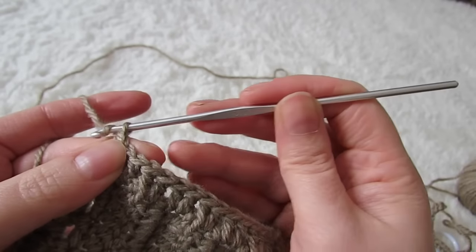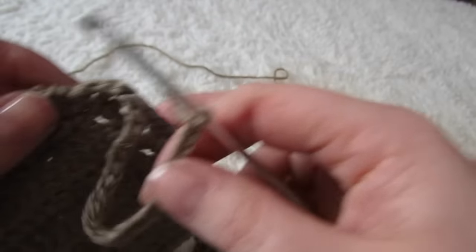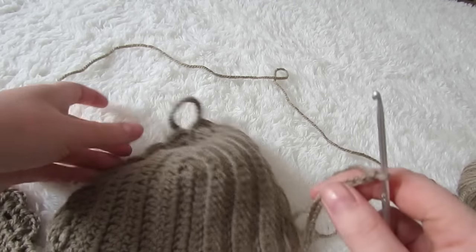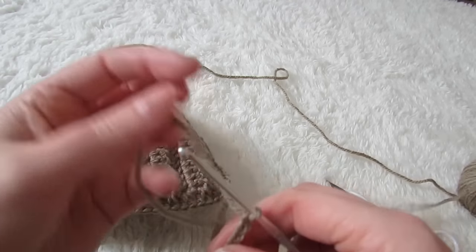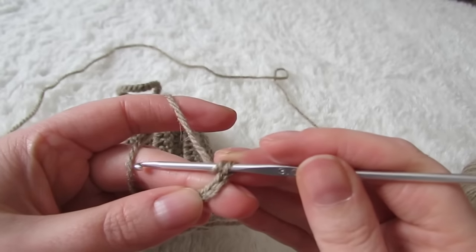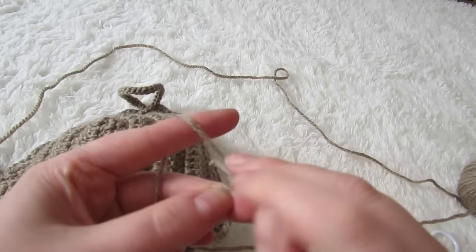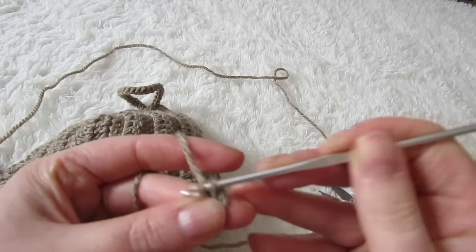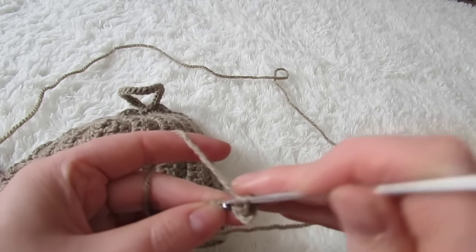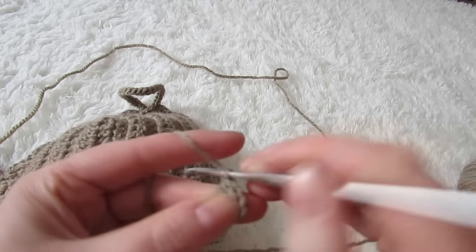Then we're going to make a chain of 24. Once you have your 24 chains done, you're going to double crochet into the fourth chain from the hook, and then continue with double crochet into every chain all the way across. Don't forget to place a double crochet into the chain one that's between each cup.